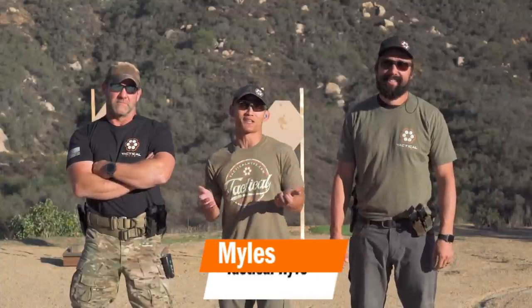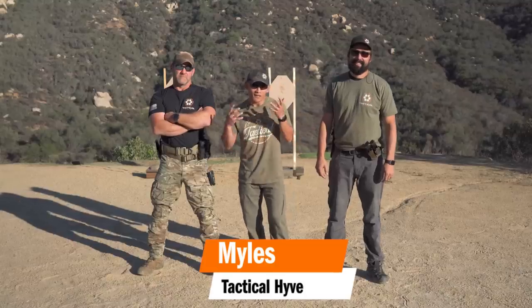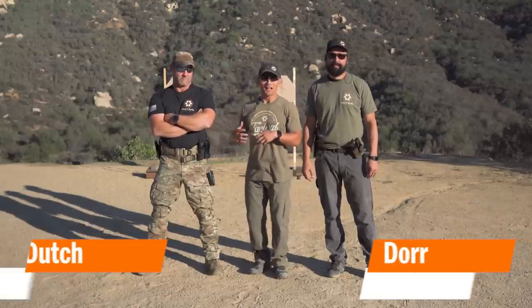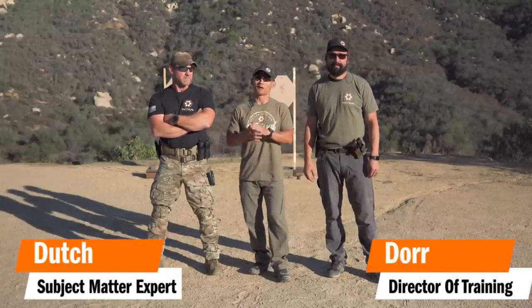Hey guys, Miles here at Tactical Hive. It is another Sunday, so it's another video about competition shooting, and today I have two guests with me. I got Dora and Dutch, and yes, they're both from the tactical world, but today's topic is going to be about sharing some of the competitive techniques and getting their take — is there a marriage between sport and the tactical world?